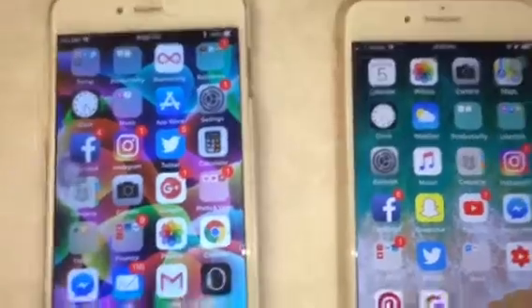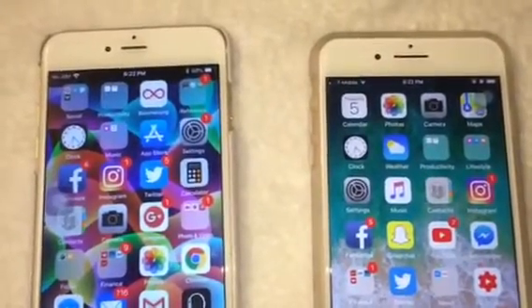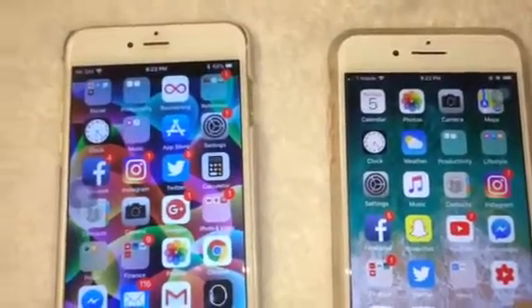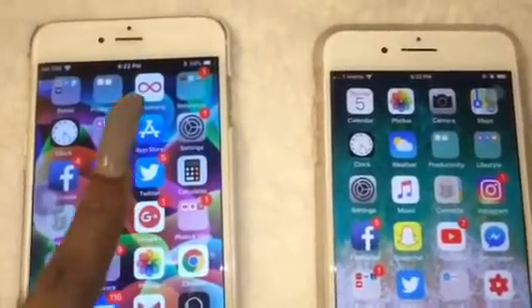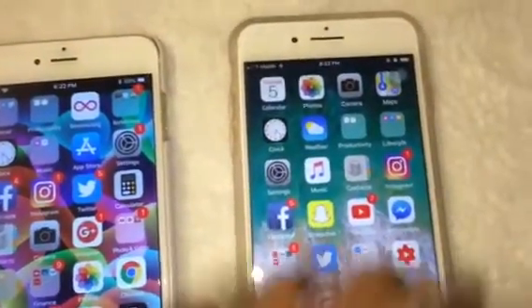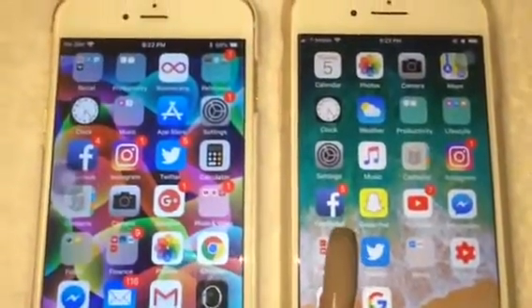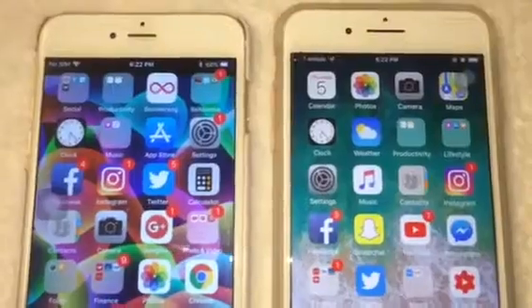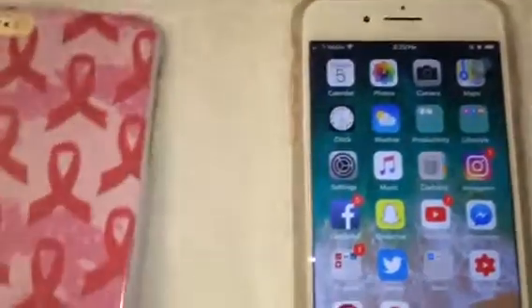The 8 Plus is about one millimeter thicker than the 6 Plus — I did look up the specs. This is the 6 Plus and this is the 8 Plus. Like I said, they are the same size but the 8 Plus is a little bit thicker, if you Google or look up the specs, which I did.